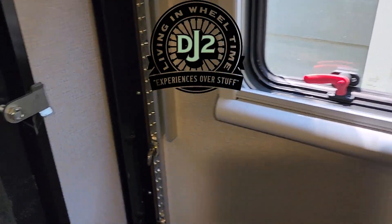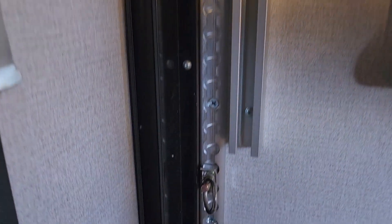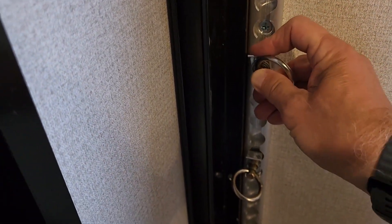Hey, Dane here with DJ2 Living in Wheel Time. We just finished another project in the Explorer XR22 toy hauler — the installation of these cargo rails. We have the rings; it's just kind of like a push button, you can pull them out and put them anywhere you want.